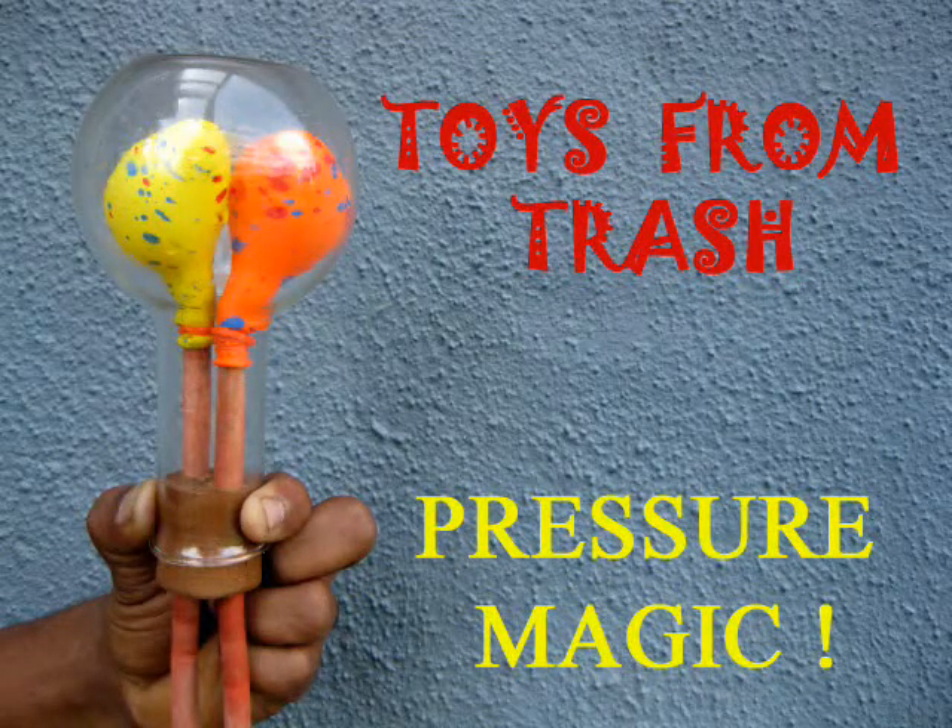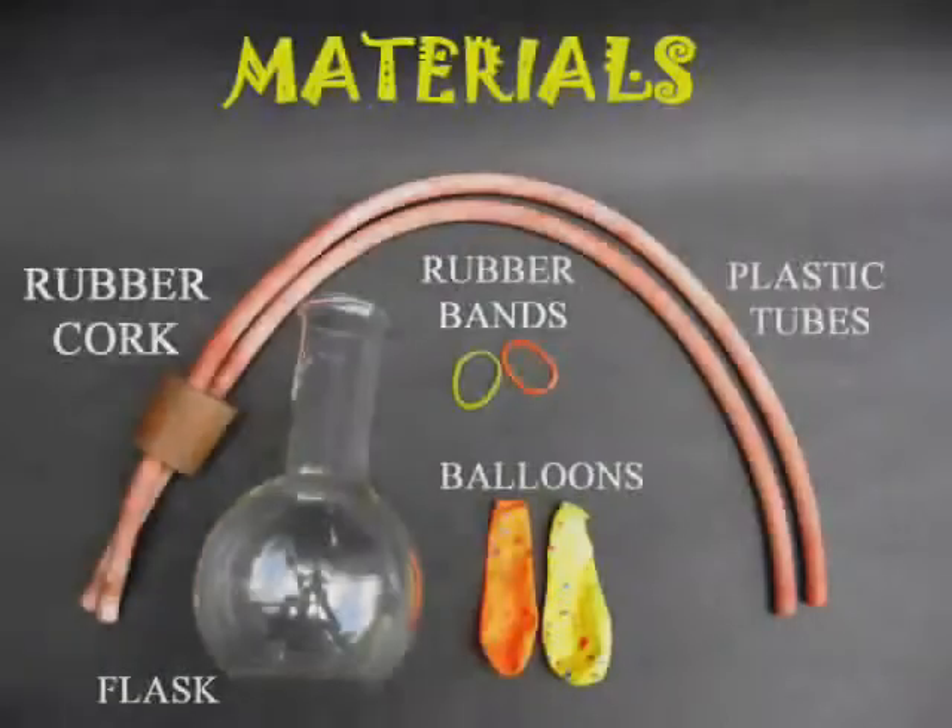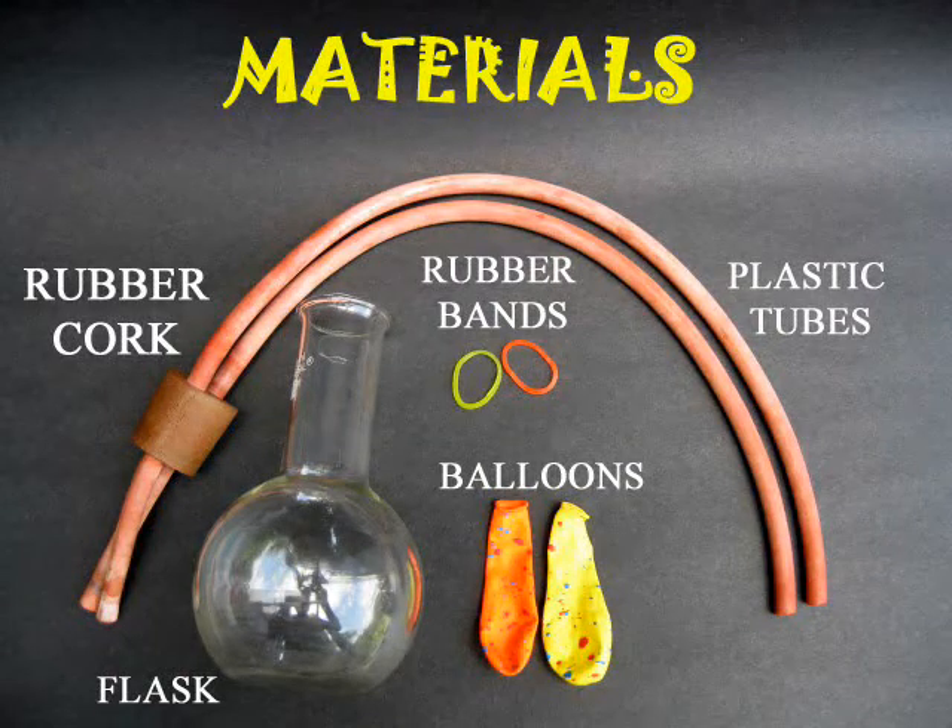This is a fun experiment to do with air pressure. You will require a double cork, rubber tubes, a round bottom flask, two balloons, and rubber bands.